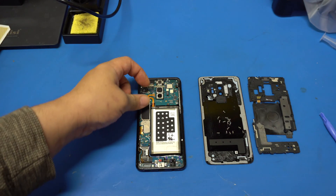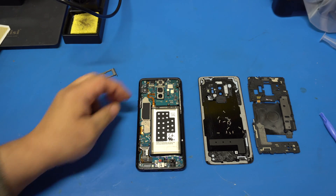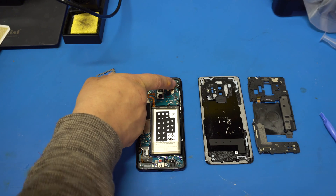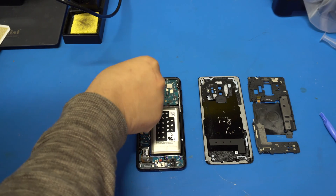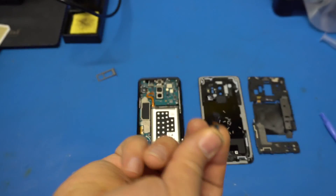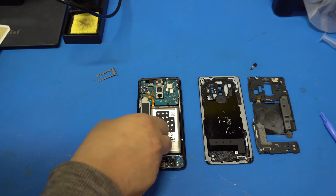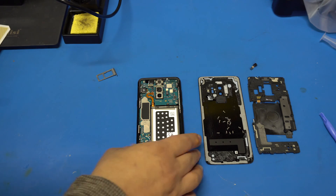Always disconnect the battery first. Once you disconnect the battery, go ahead and remove these cables. Make sure you get those all removed. Here's one of the sensors — it's a very small component. The other one was one piece, these are separate.